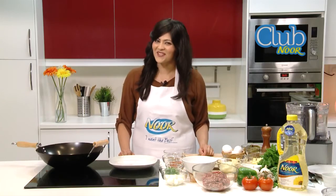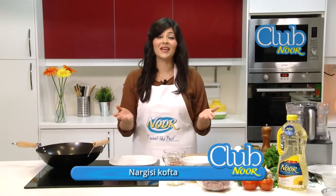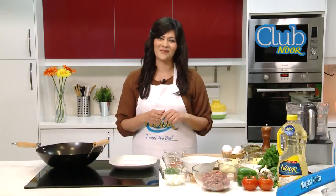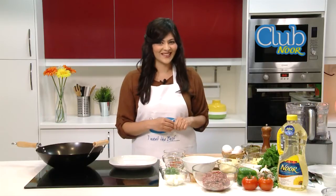Today we're going to make a special Nargesi Kofta. It's a great dish for Ramadan when you're expecting lots of friends and family to come over. It's easy to make and easy to share.